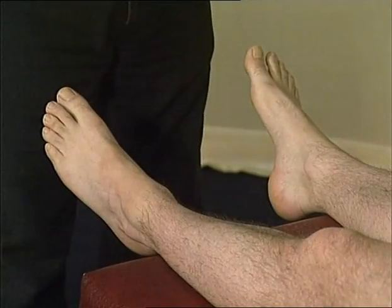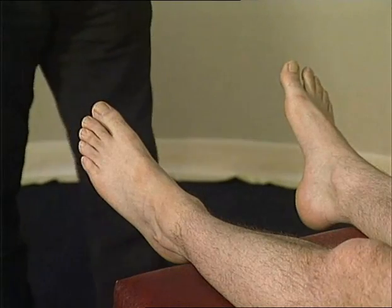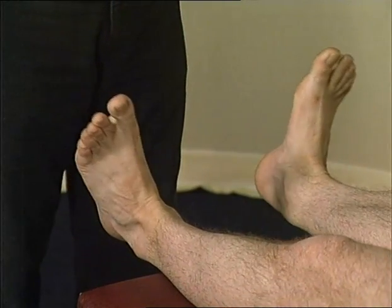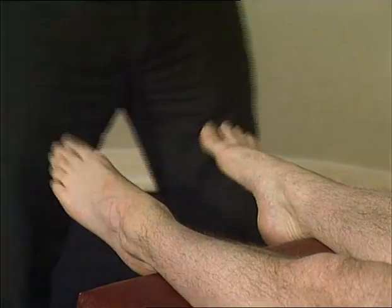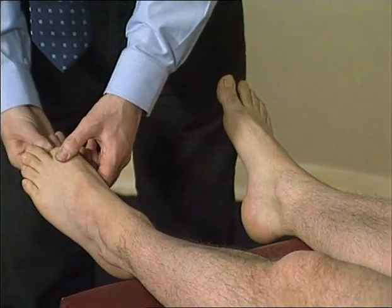Range of movement in the foot and ankle includes inversion and eversion of the subtalar joint, dorsiflexion and plantar flexion of the big toe, and dorsiflexion and plantar flexion at the ankle joint. These should all be done both actively and passively.